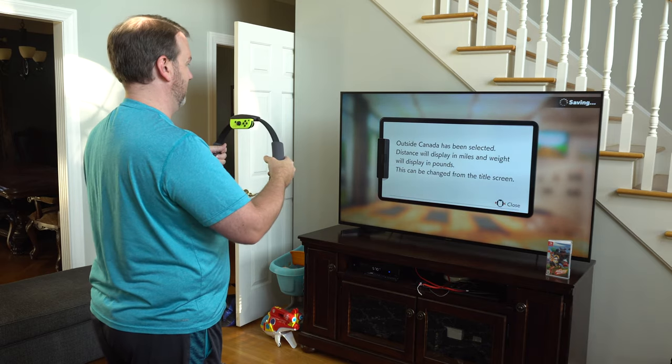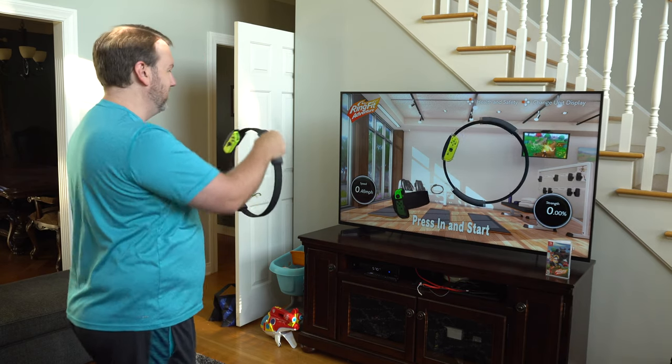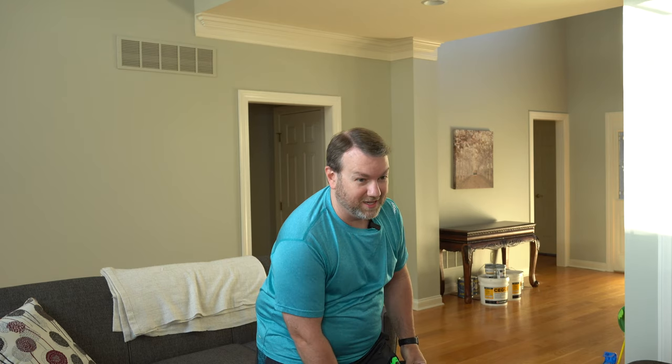Select a location — outside Canada. Press in and start. You can see it on the screen moving, you can see my leg moving. I'm moving — I'm at two miles an hour, now I'm going ten miles an hour! It's already starting to slide down my leg, I might have to adjust it. It's a little awkward, but press in and start.